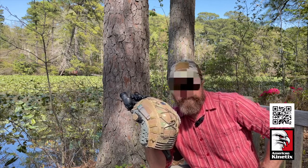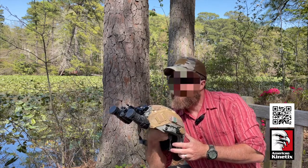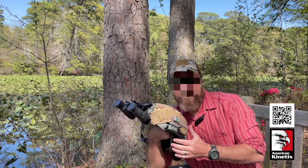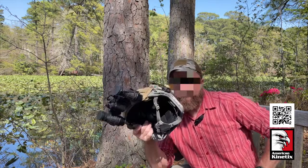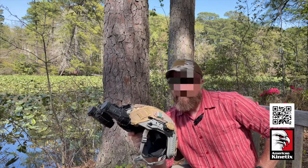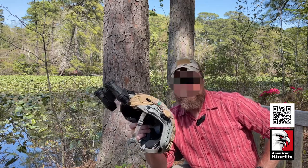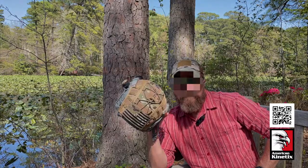That's the helmet and that's how I set mine up. Hope you enjoyed it. If you've got any questions give us a shout — we sell literally everything you see here on our website, and we'll put the links below in the video. Thanks for watching.